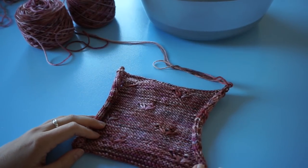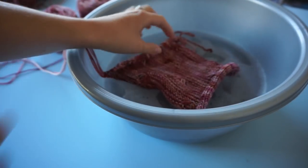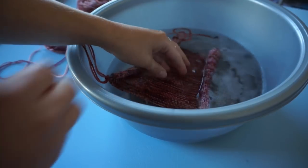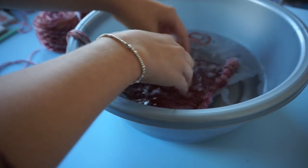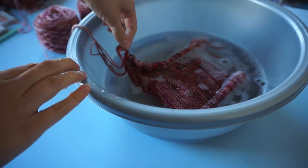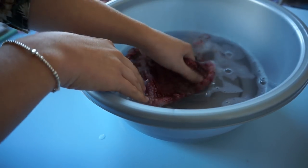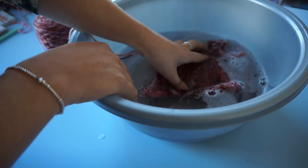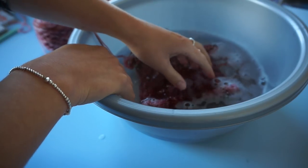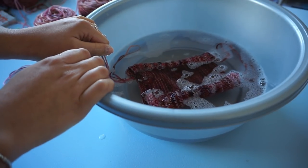Now we're going to wash the swatch. I have a little basin of water here and I'm just going to put the swatch right into it. I've added some Woolite to this water — it's cold water. You don't want to use warm water when washing your swatch. You can see the yarn getting into the water, but that's alright. You just don't want to dunk your entire ball of yarn in. I'm just going to make sure the water gets all the way through and leave it for about 10 minutes.